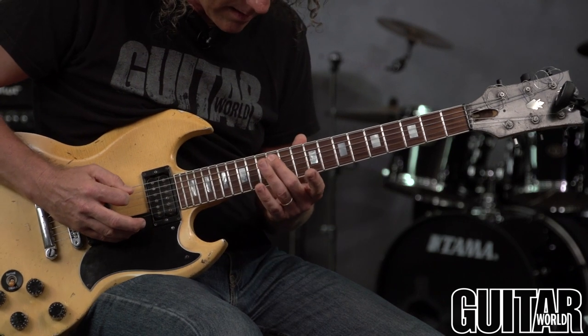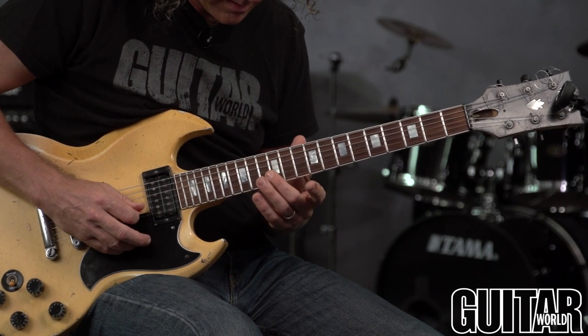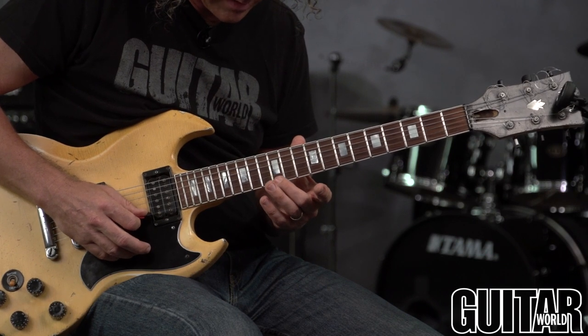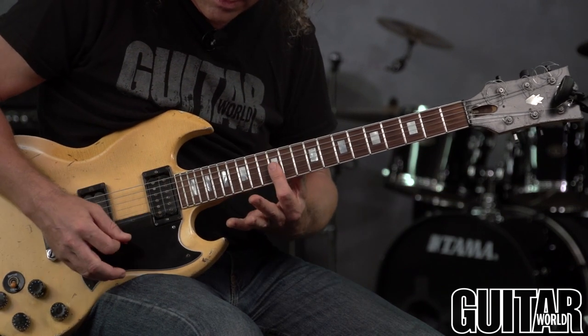Do the same for every string: A harmonic to the fretted A, D harmonic to D fretted, G harmonic to G fretted, B harmonic to B fretted, and then high E harmonic to high E. You can also play little chords to compare.